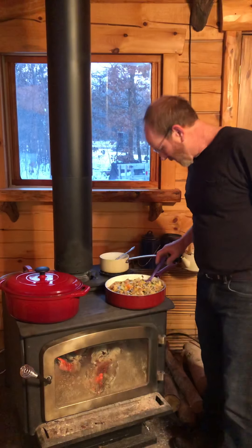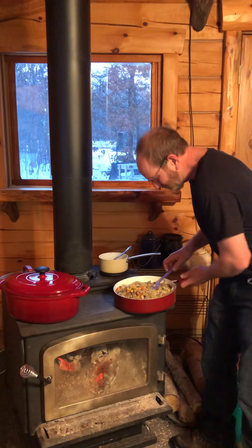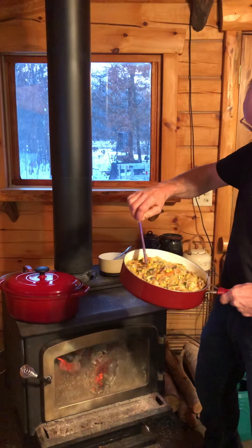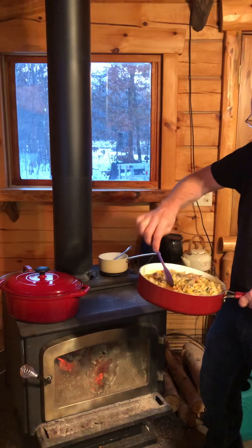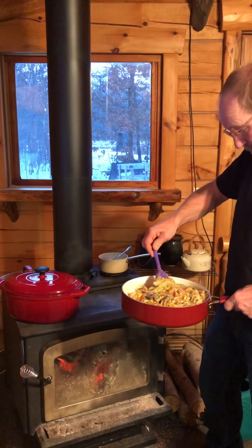Hello, Jeff Glaza here. Just want to show you what I'm making today. Haven't even given it a name yet — cream of mushroom chicken potato casserole with herbs.